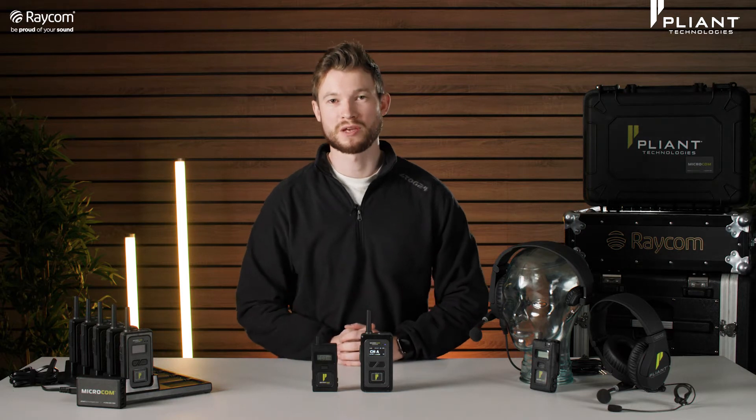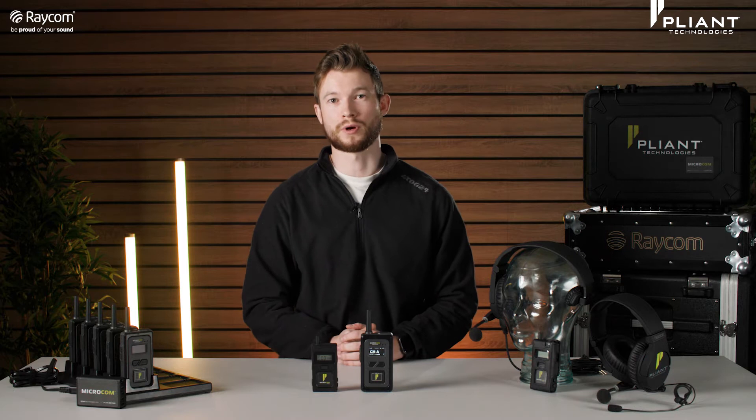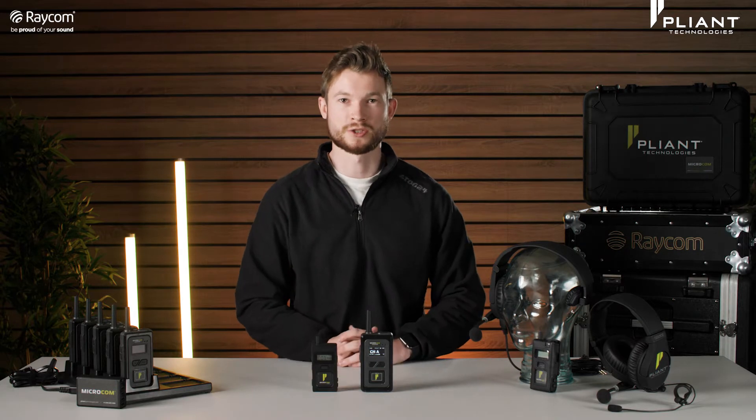Hello everybody, welcome back to Raycom TV. It's great to have you here with us and today is a really exciting day because we've got a brand new product to bring you. It's from Plyant Technologies over in the States and that is the Microcom wireless intercom system.